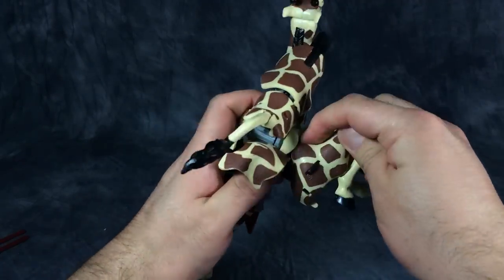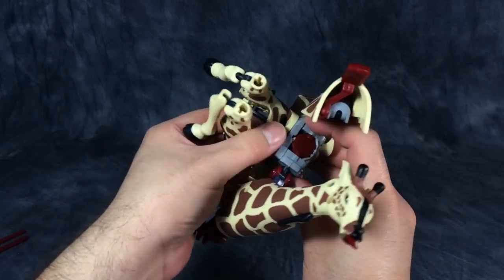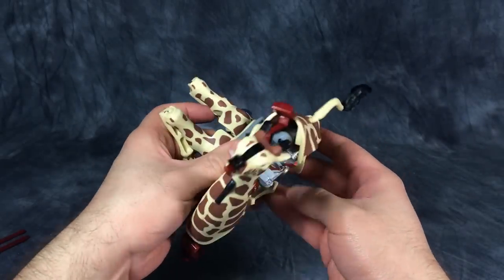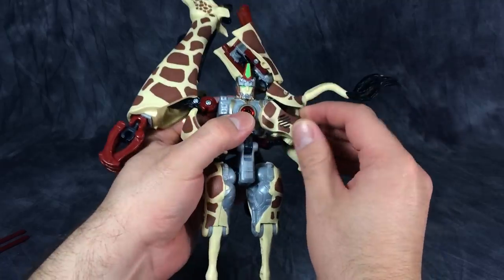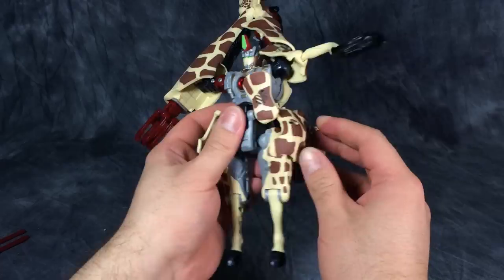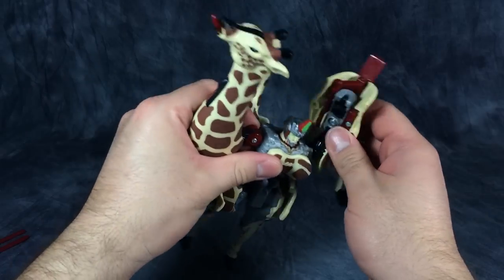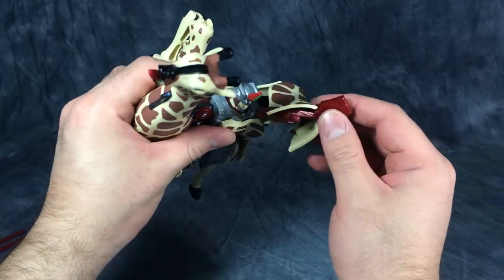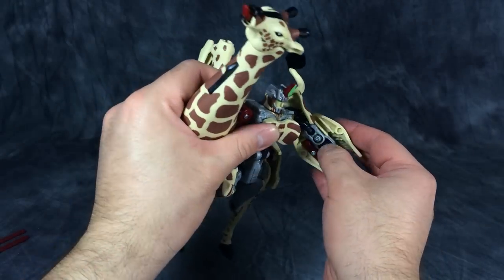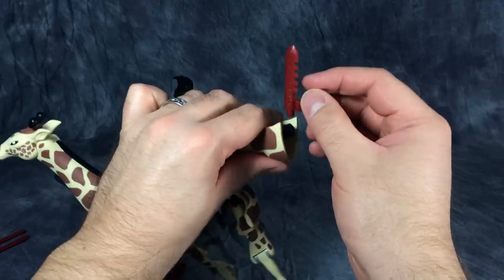Fold the rear giraffe legs up like shoulder missile cannons. Oops — forgot to fold out the head from the back of the figure. See, even if you know exactly which steps to do, things are going to get in the way. Fold over the hip skirts, get the Maximal spark covered up, take the rump of the beast mode and the chest, fold out this blade, and then flip out his fist — which is sometimes harder to do than it should be.